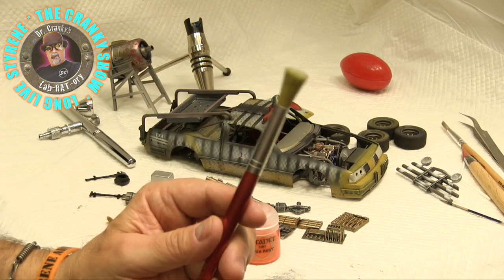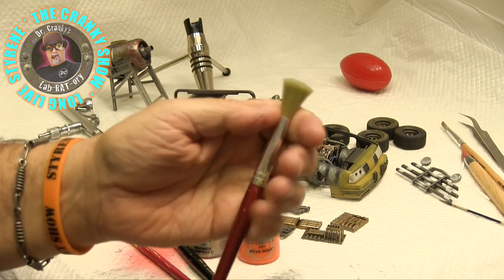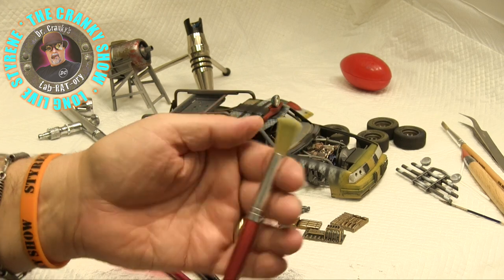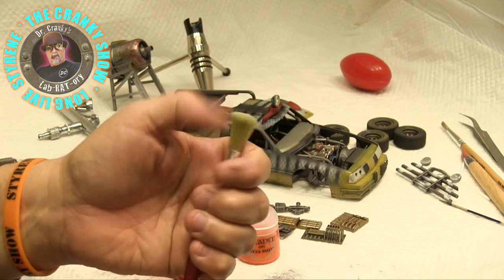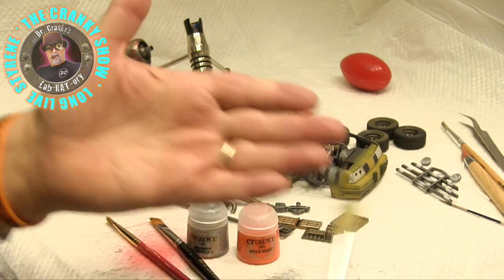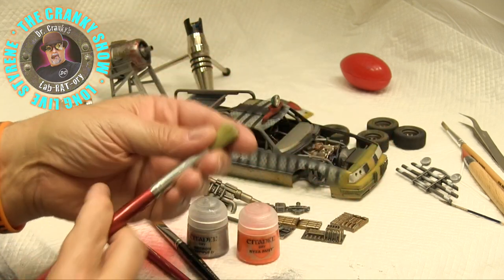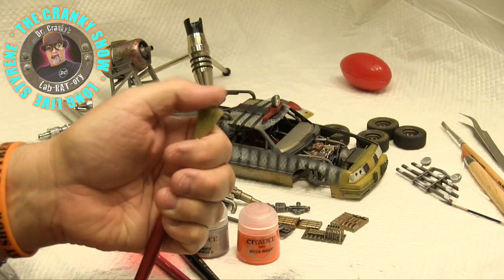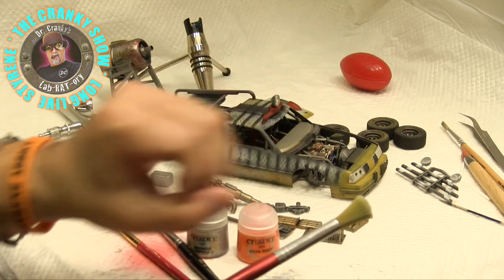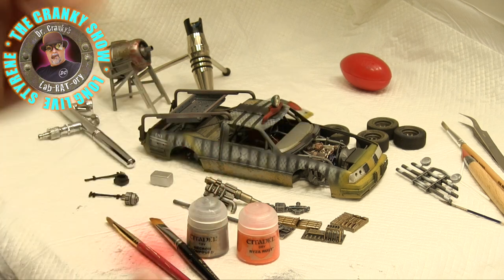This brush in particular is very interesting, because later we're going to show you a different technique. We started using a brush instead of an old soft toothbrush for stippling — you can also do stippling with a brush like this. You put on latex gloves, tap a little bit of color on there, then you flick slowly at an angle and it'll splatter paint, or blood, or mud, or whatever you're doing onto your model.